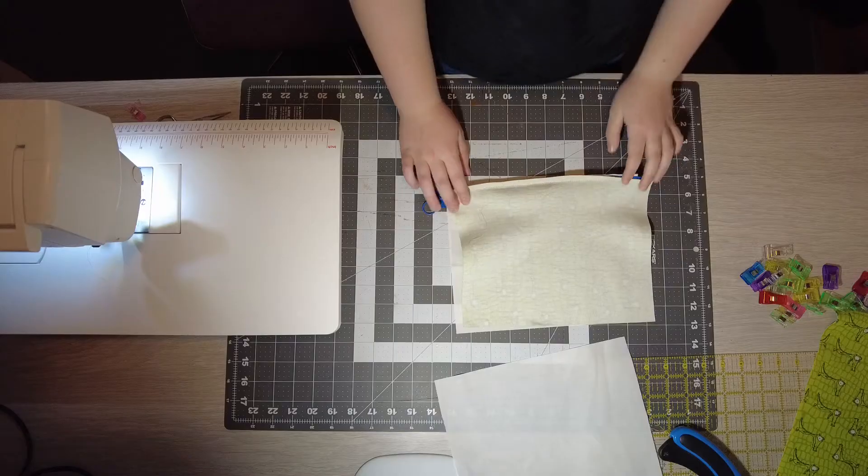What you're going to do after you sewed it is you're going to take the top layer and bring it up, flip it over, and then take the other top layer and flip it up. And then you're going to iron this all down. Be careful to stay away from the zipper because the zipper will melt if it is plastic. Now, you're going to put your regular foot on and you're just going to sew a seam just along the zipper. And do that to the other side as well.